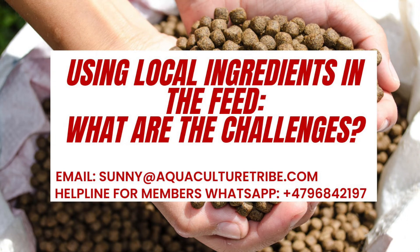Hello everyone, hope you are all doing well and you had a nice summer and you are doing well with your aquaculture projects and you are learning a lot on Aquaculture Tribe related to fish feed and how you can produce fish feed in a more sustainable way.